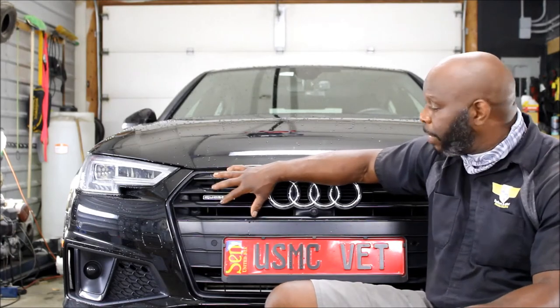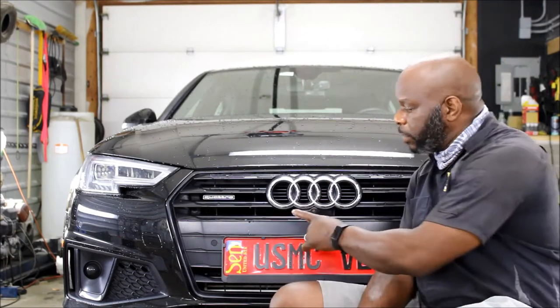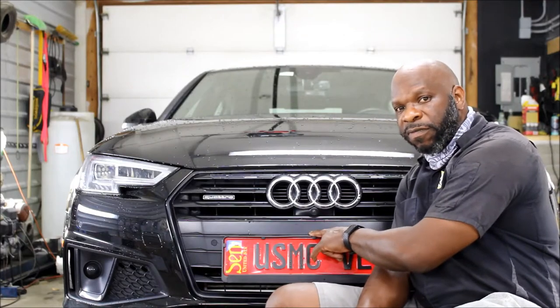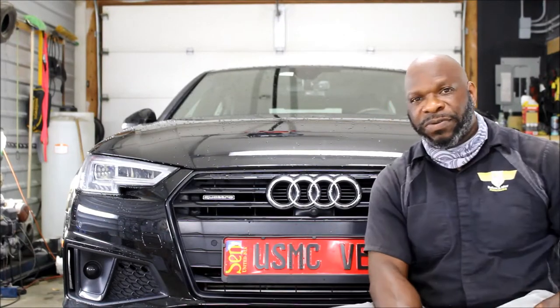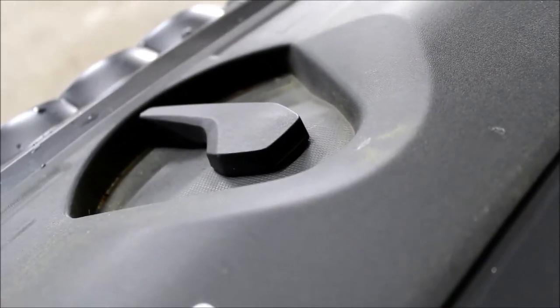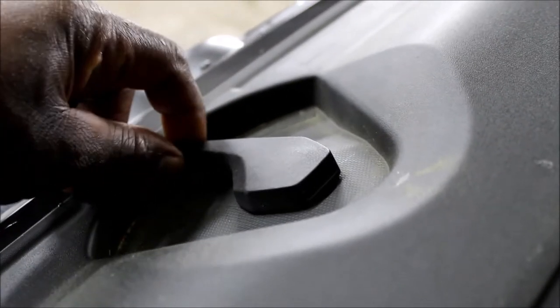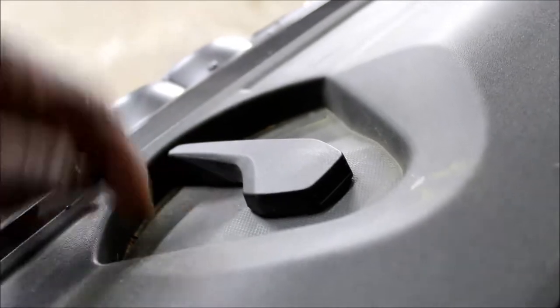This video is going to show you how we swap this grille out of this Audi and put the new grille in — step by step, how to remove this grille from the bumper. Stay tuned, don't forget to like, share, and subscribe to our channel. First thing we're going to do is remove the release latch for the hood.